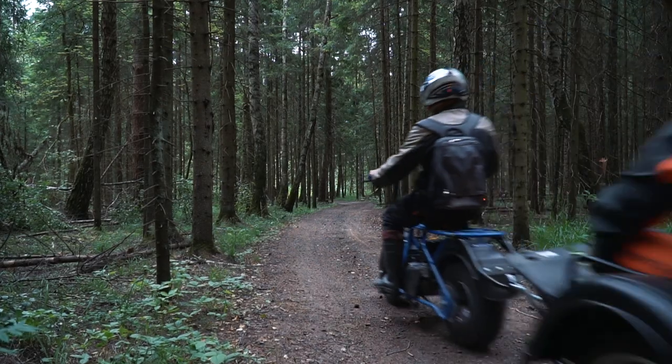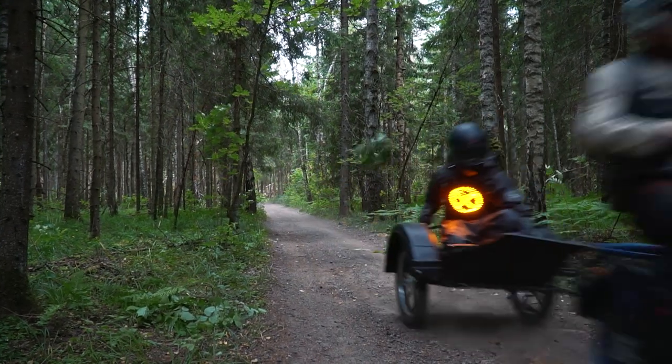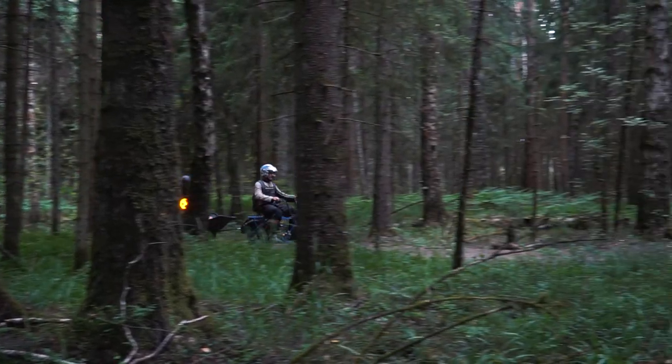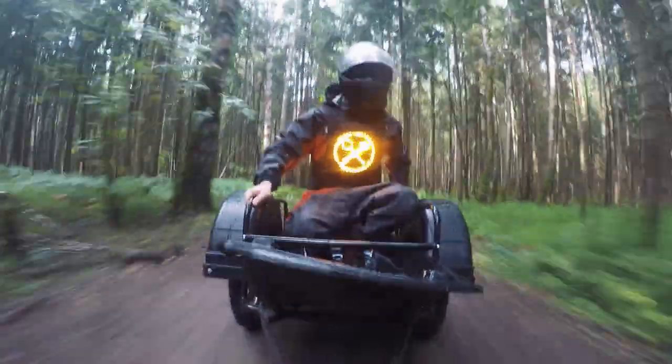To make this bike more practical we can use it with a trailer. The trailer costs about 300 dollars and it allows you to use this bike for multiple purposes. The carrying capacity is 150 kilos and you can carry a lot of useful cargo. My weight is about 90 kilos and as you can see it is a piece of cake for the bike to tow the trailer with such a load on a rough road.